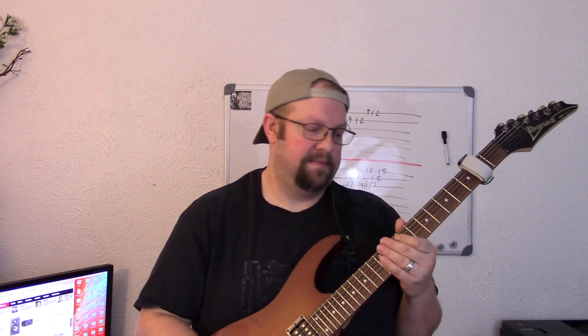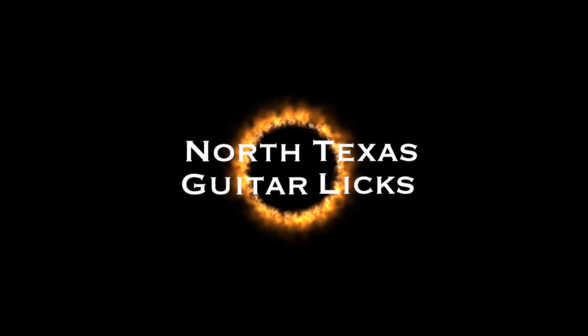I will also be reviewing theory and harmony books which I think are good for beginners, and then books which are good for seasoned players and composers. Look for those videos coming soon. And of course there are going to be lots more backing tracks coming. I hope you enjoyed this video — if you did, please like and subscribe. My name is Taylor Morgensen and you've been watching the North Texas Guitar Licks Channel. Thanks a lot and stay tuned.